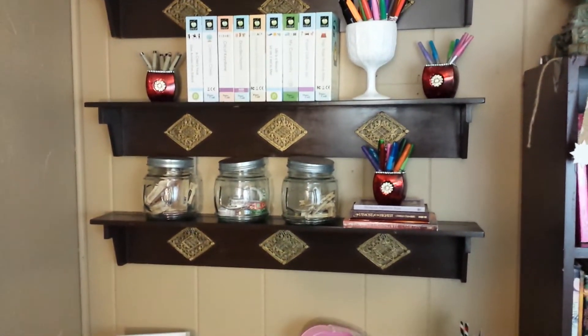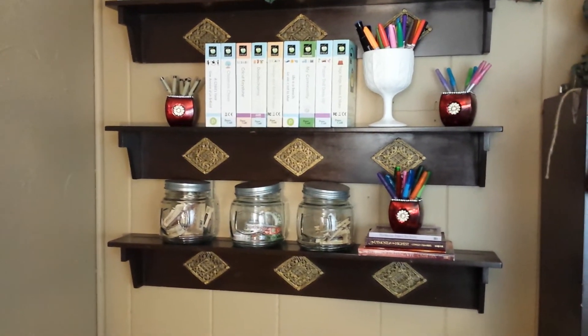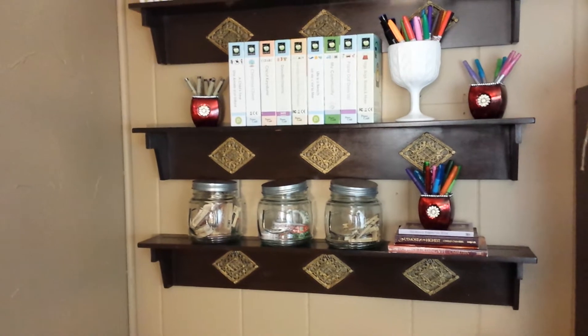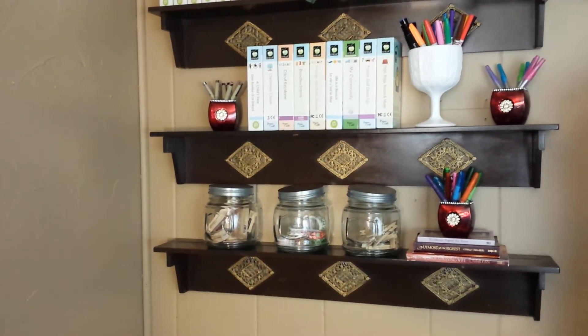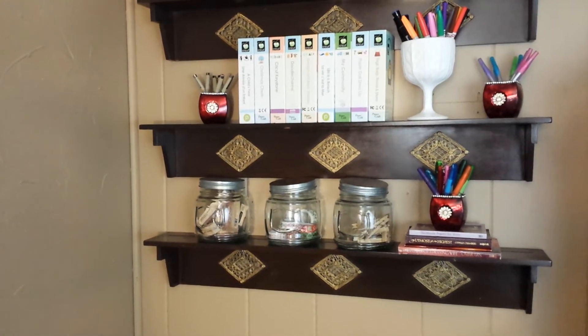I've had these shelves for quite some time and they've been throughout the house in different places. So I decided to put them right here over the desk.